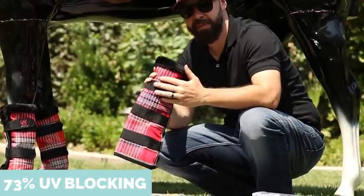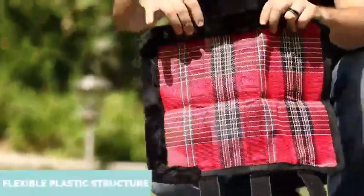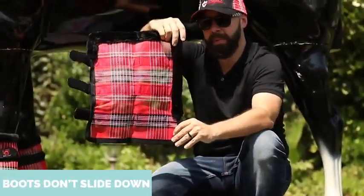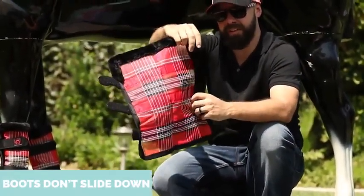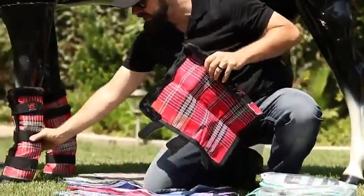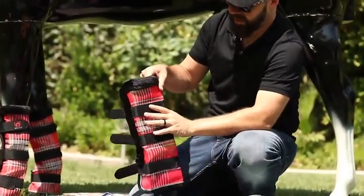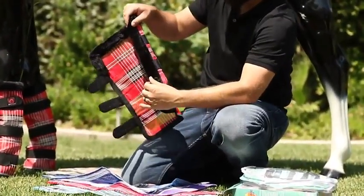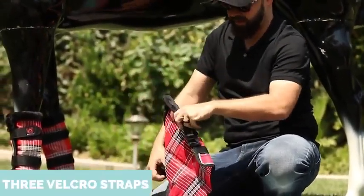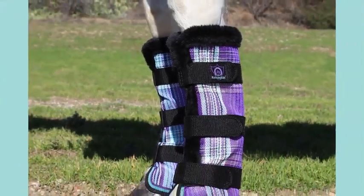The fabric is Texelene, 73% UV protective, also offering airflow. Under the fleece right here, there's actually a flexible plastic piece that will keep the boot up on the leg so it doesn't fall down and squish like so many other boots — because once it falls, it just keeps slipping and slipping and gets caught underneath the hoof and will get torn up. So you have the durable Texelene, the plastic stay, the airflow, and the three straps that basically keep it up on the boot. This is the Kensington Fly Boot.